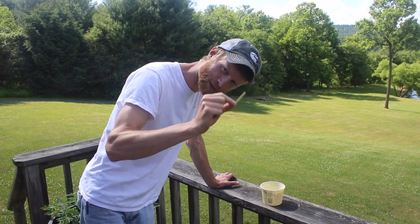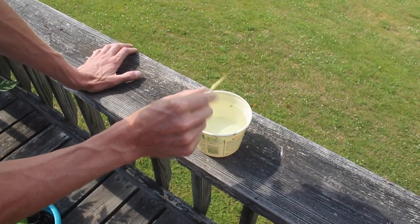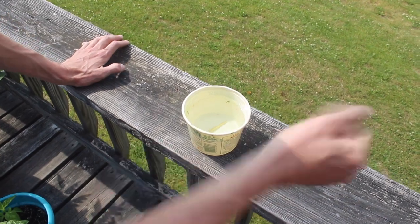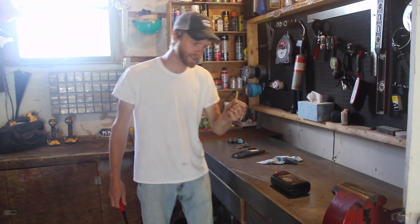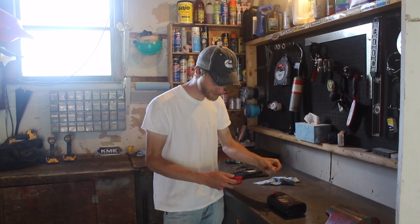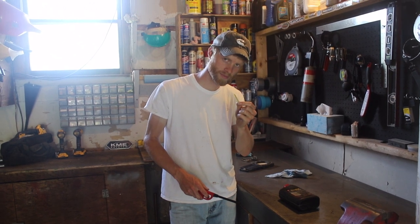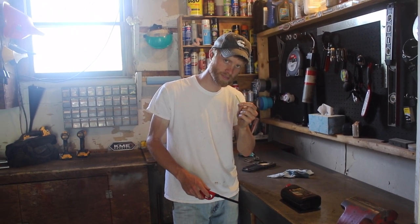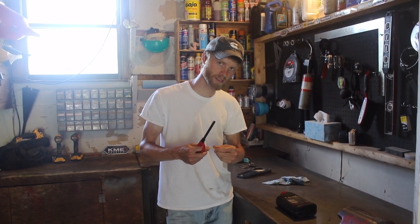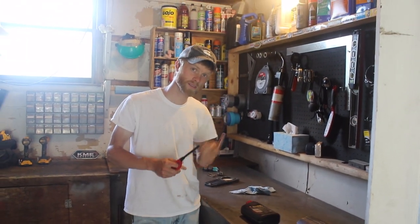First test: if it floats or sinks. If it sinks, that's good — we want it to sink. It passes test one. Next, we have to burn it. We're looking for a flame that is specifically yellow with blue edges. It's going to stink really bad when it burns, and it's going to drip almost like burnt rubber. It should maintain a flame.